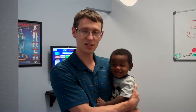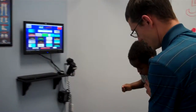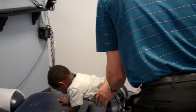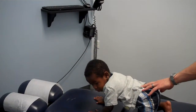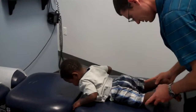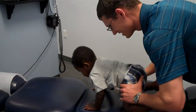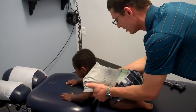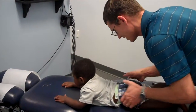So anyway, let's check little Carter out and see how he's doing, and I'll show you how we adjust him. All right, buddy. There we go. All right, down you go. So there's a couple of different things that we can do with kiddos. Usually we like to keep it pretty light, and with kids you just kind of have to follow them.